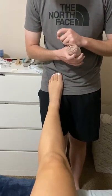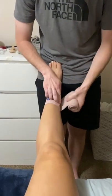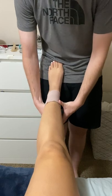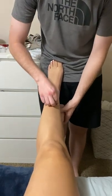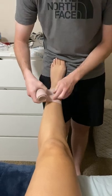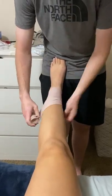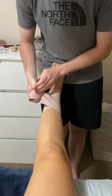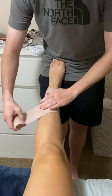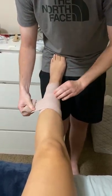This is a lower leg compression wrap. We're going to start off with our dog ear, back around the leg, then angle ourselves up into our figure eight, going out at least 75% of the slack at a time.